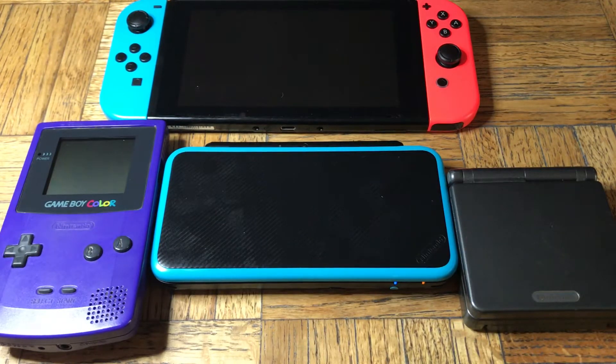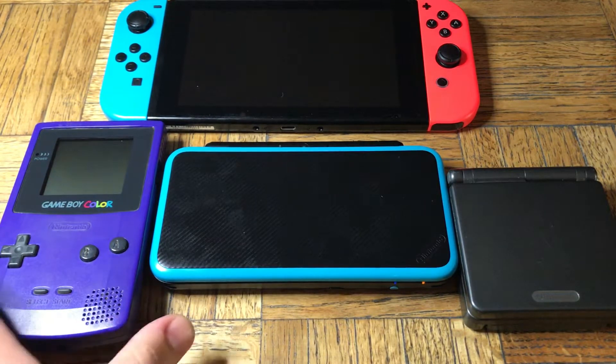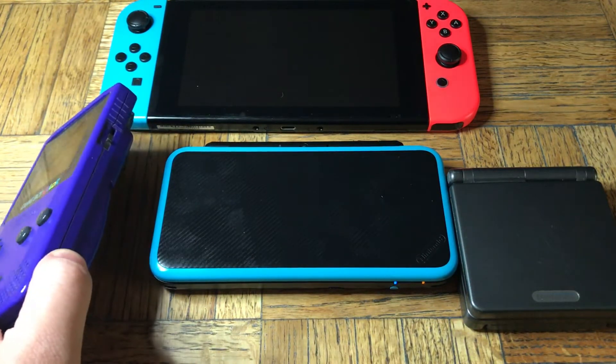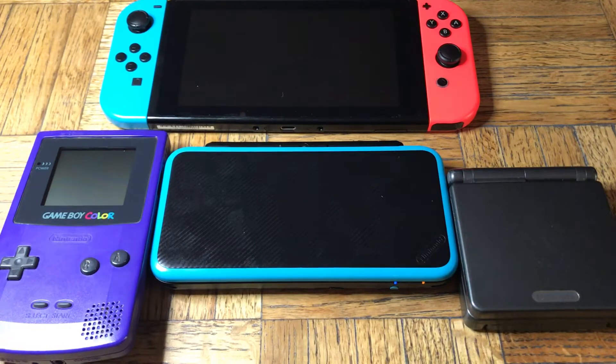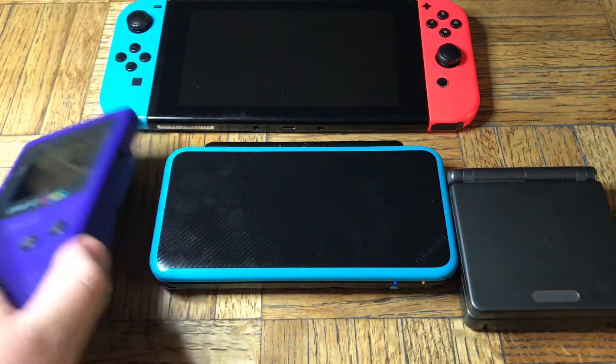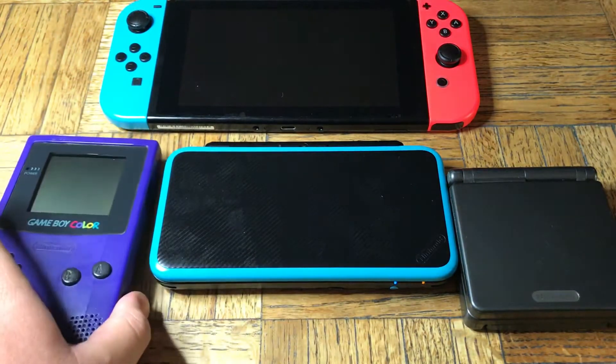Ever since Nintendo, at least since the Game Boy Color, they built it to withstand at least some common drops — from chest height, landing on a corner, and still being able to survive. Nothing crazy like dropping it from a rooftop, but they built these things extremely sturdy. That's why they have a long lifespan — they're still playable, they still work.